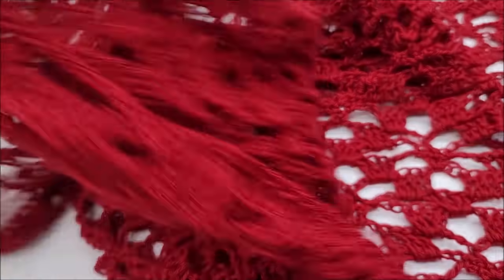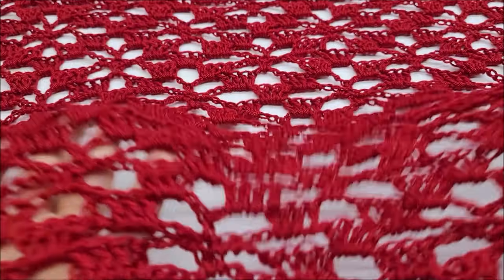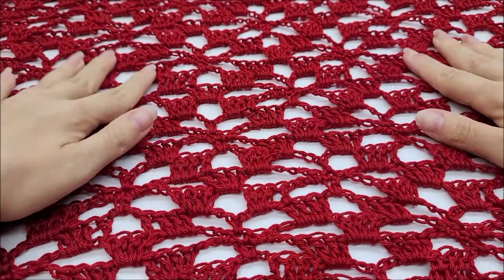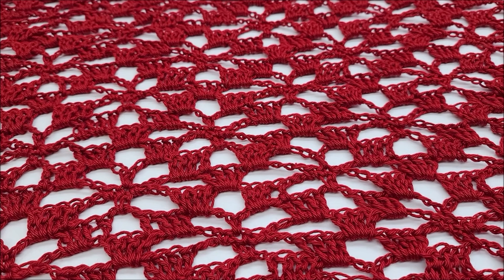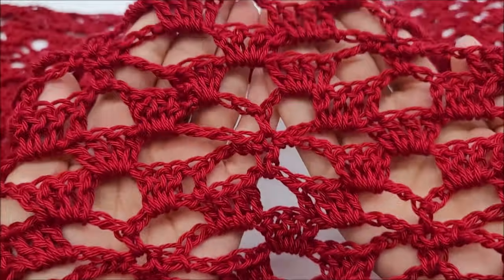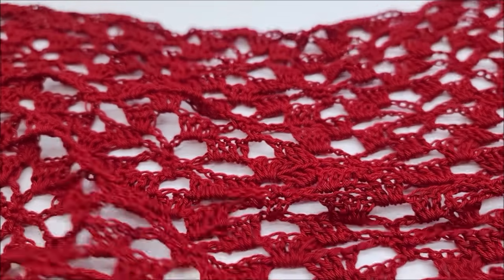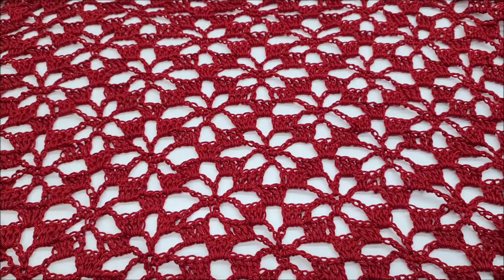Hi everybody, it's Crystal. Today I'm going to show you how to make this really pretty wrap that you just saw in the picture. It's very pretty and even though it looks complicated, don't be intimidated — it's mainly made up of double crochets, single crochets, and chain stitches. Those are the only stitches you need to know. It makes a really unique pattern; I think it kind of looks like a little flower.